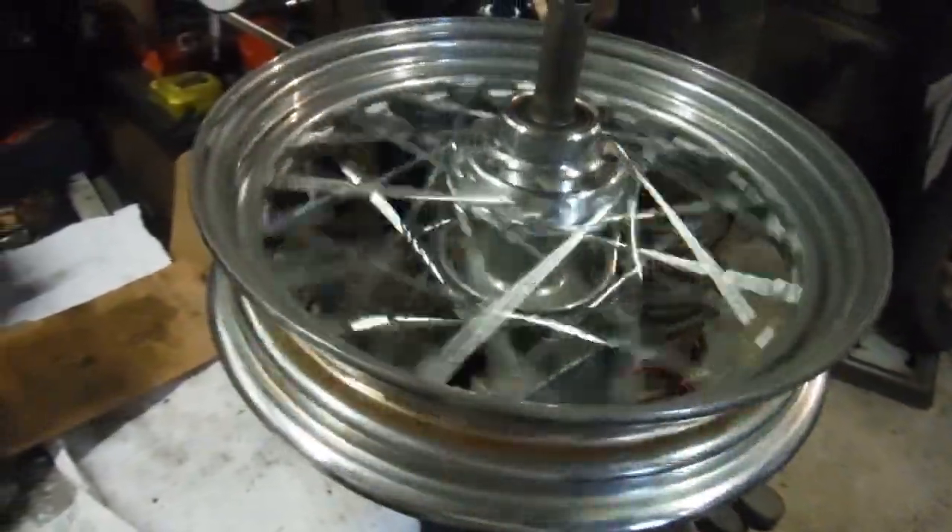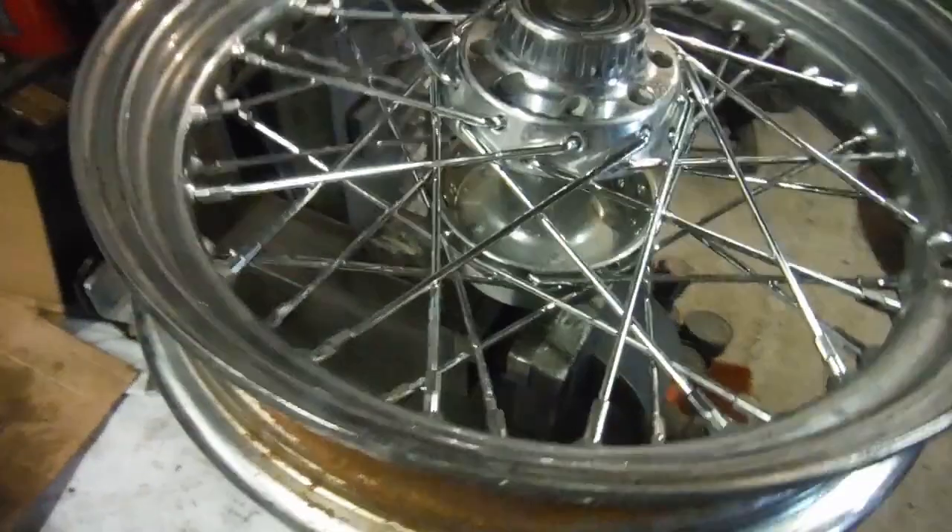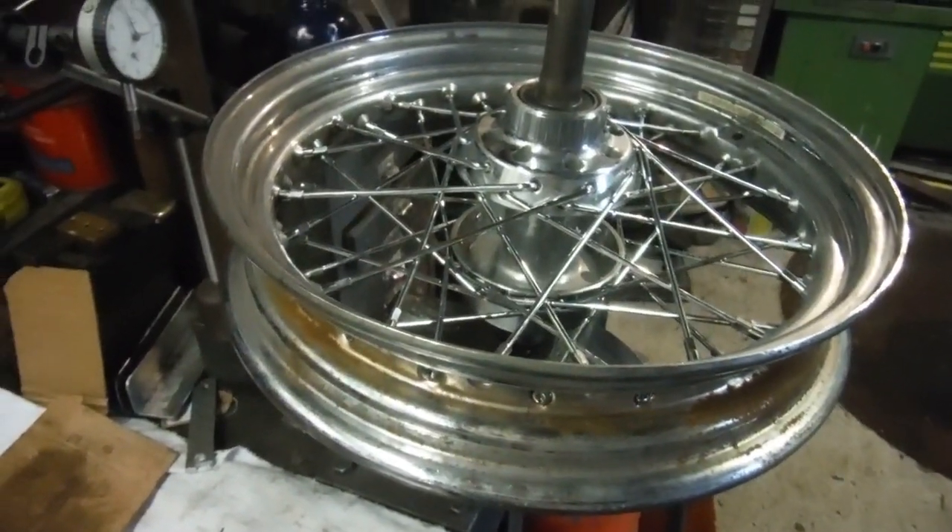I think that's ready to go. There's one extra Harley-Davidson wheel in the world today.